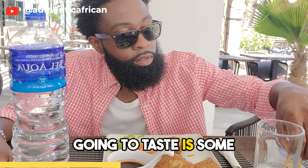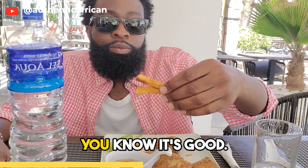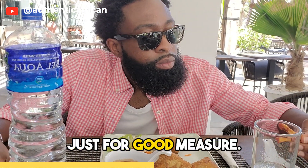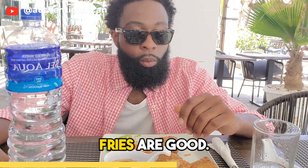The first thing I'm gonna taste is some fries. Standard fries, standard issue fries — what you can expect. But I'm nodding my head so you know it's good. I'm gonna do it again just for good measure. Dip it in the ketchup — nodding my head, thumbs up. Fries are good.